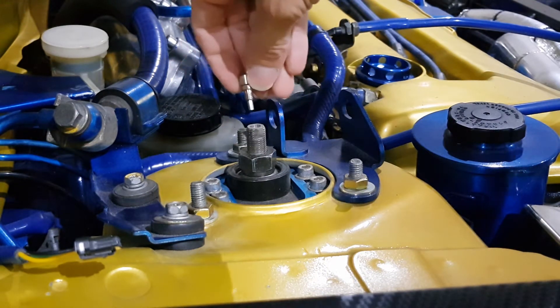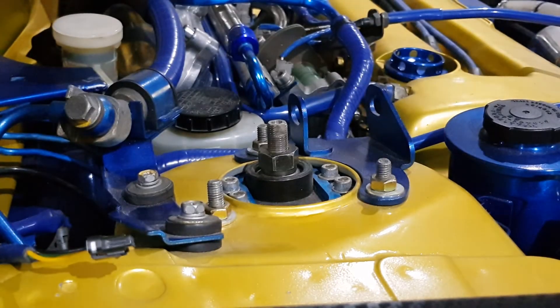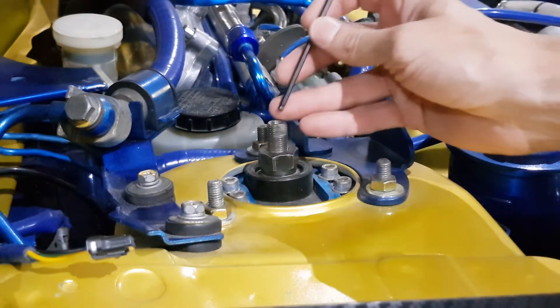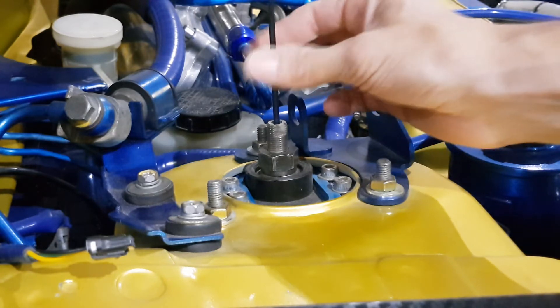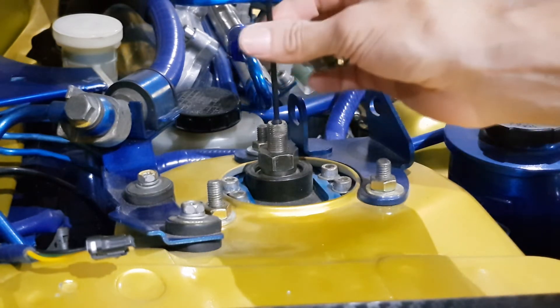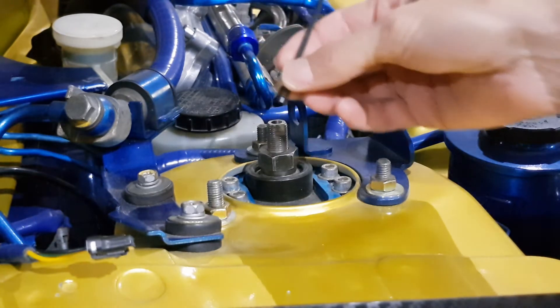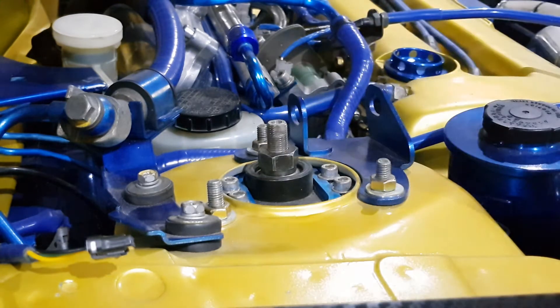Once you've taken them off, get a 3mm Allen key and put that down into the hole. Undo the little Allen bolt that's inside there and remove that completely. You don't need that little bolt for the motor extenders, so take it out, put it aside somewhere — don't lose it, you might need it later.